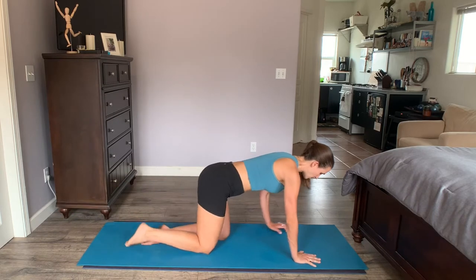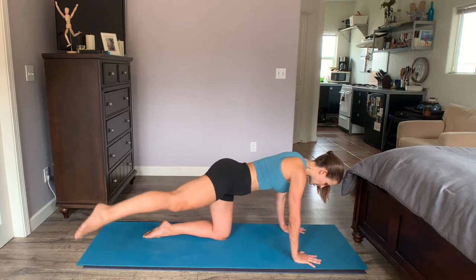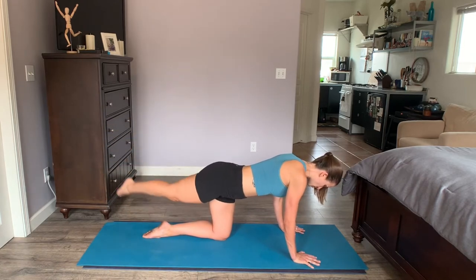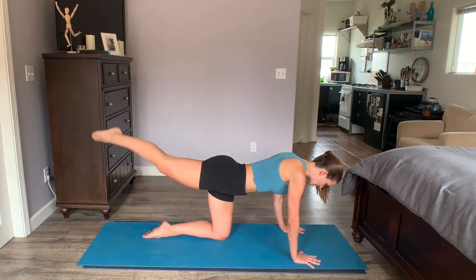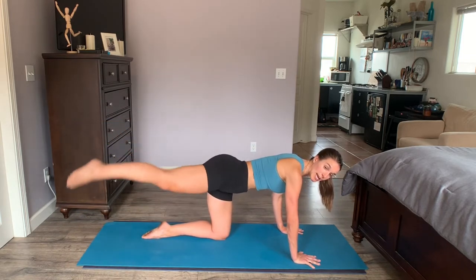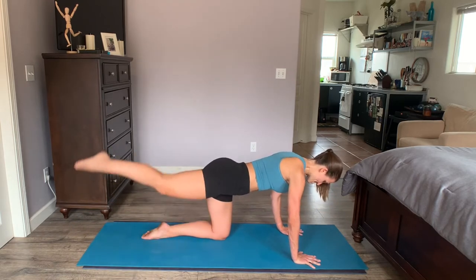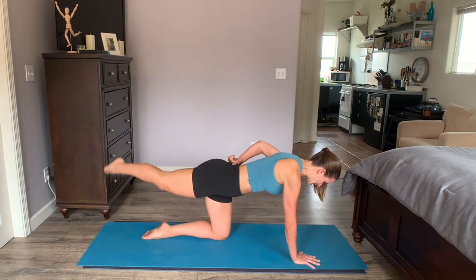Same leg behind — cross behind you and tap it on the outside. Lift up and around and tap it to the outside of the mat. It's as if you're making a half circle, a rainbow. Same form, toe pointed, leg reaching long. The tendency is for the body to sway and counter — try to keep your core between shoulders and hips perfectly still. As you reach up, keep it out of the back and into the glute.